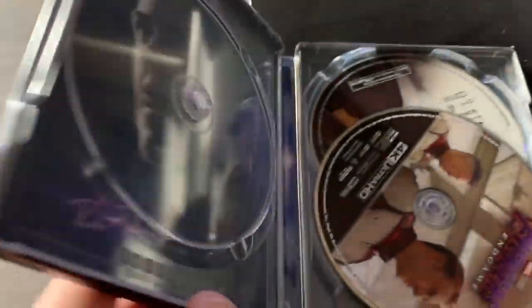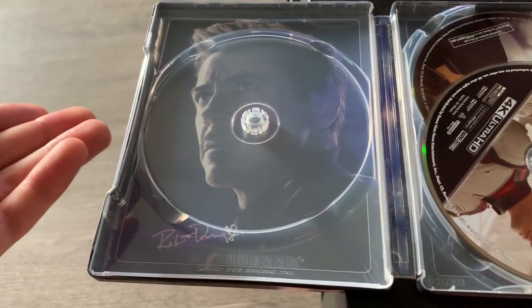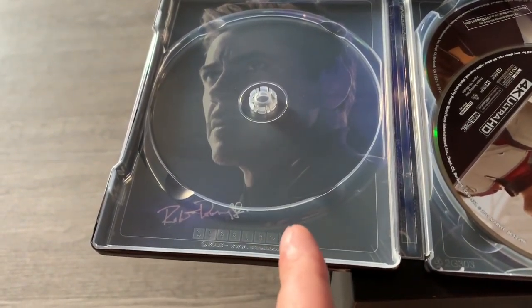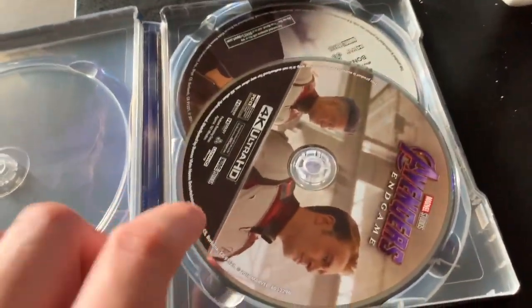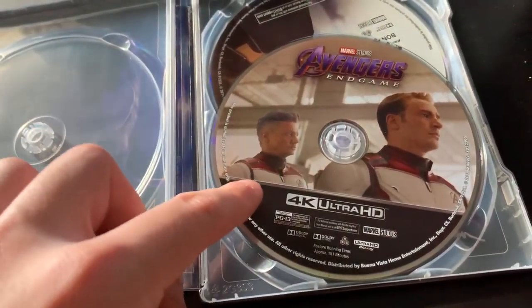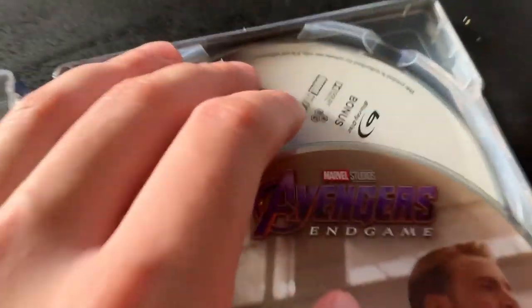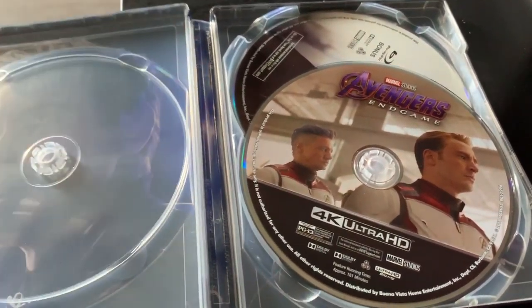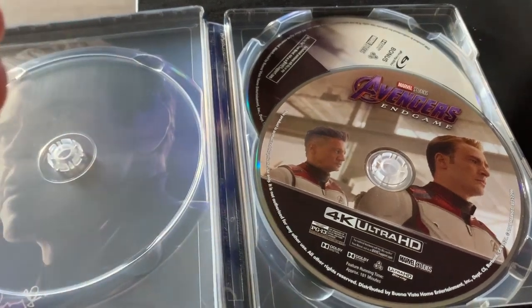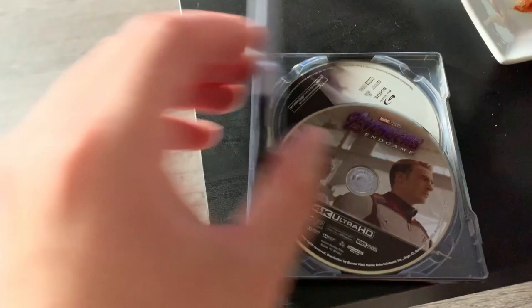Let's open it up. So this slot is where the blu-ray goes — someone I know is borrowing it right now and hasn't given it back yet, so I don't have it on me, but there is a blu-ray that goes right here. Then we have the 4K Ultra HD version, which is the one I watch on my Xbox One X. You also get a bonus features disc — behind the scenes, actors between shots, bloopers, and all that kind of stuff.